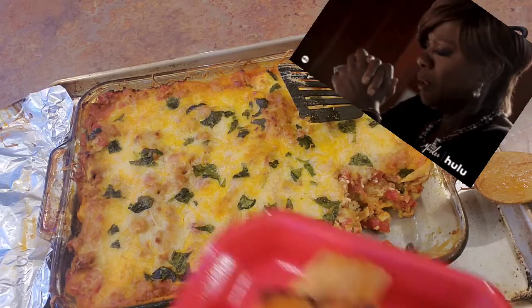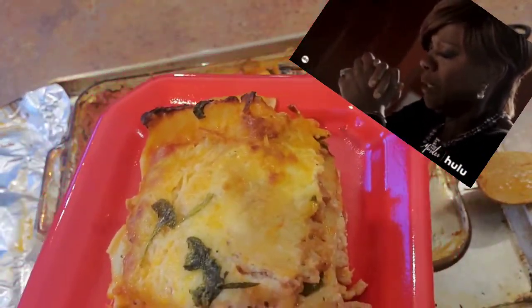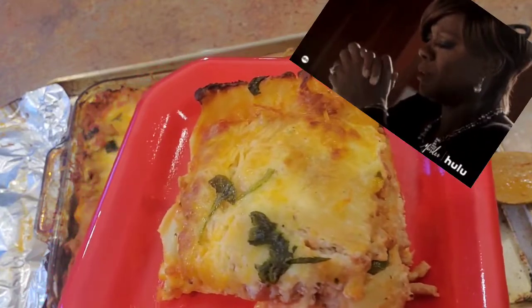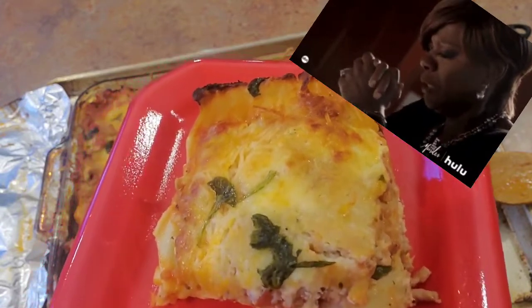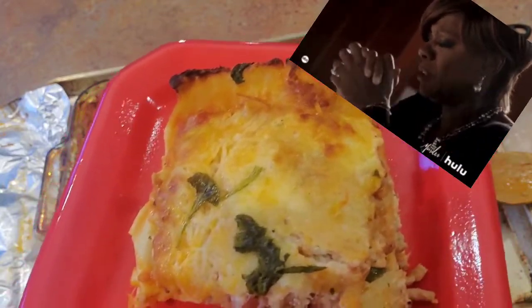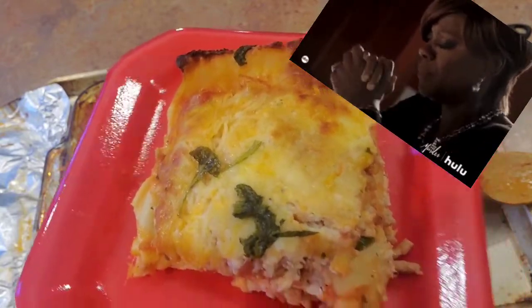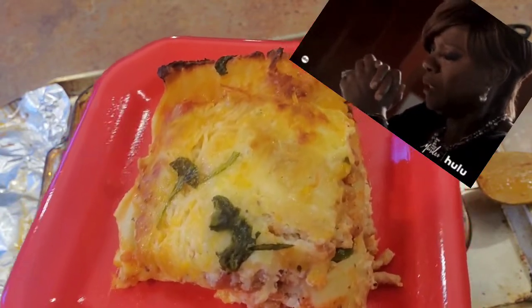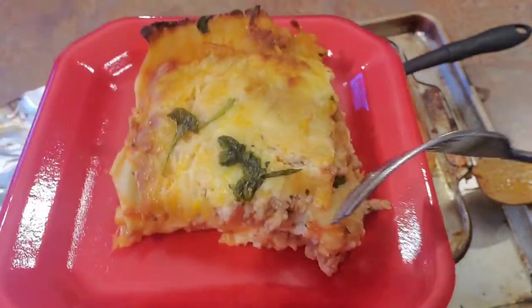Lord, we thank you for this day and for this time we spent together. We ask that if anybody is going through anything, you touch that situation — and if you don't fix it right away, give us the strength to go through it. Continue to watch over and protect each one of us, stand in the gap for us when we don't know what to do. We bring this food to you and ask that you bless it and let it be nourishment to our bodies. In Jesus' name, amen.